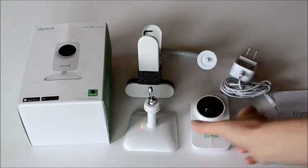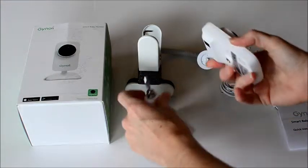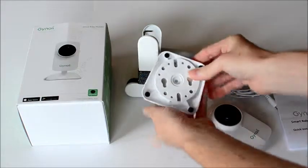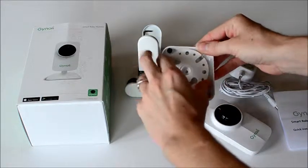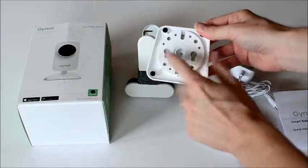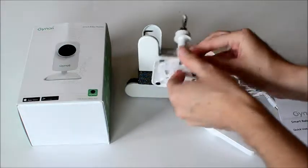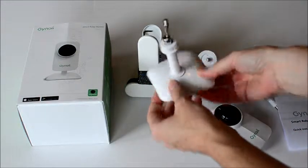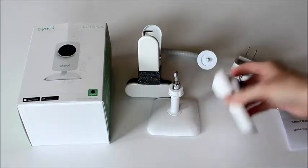Here's the camera piece — it's really small, very cool. It can attach to this piece right here. This piece on the bottom has a detachable piece; you can take this off and there is a weight at the bottom. If you take out the weight, you can access the screw holes and mount it on the wall. The weight is so that you can just set it on a surface and monitor your baby from there.